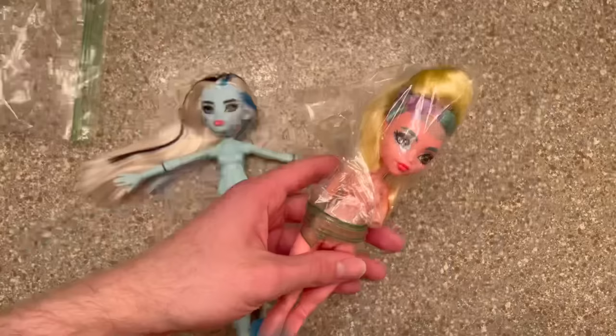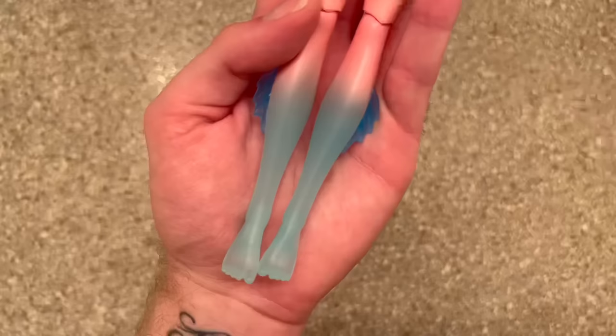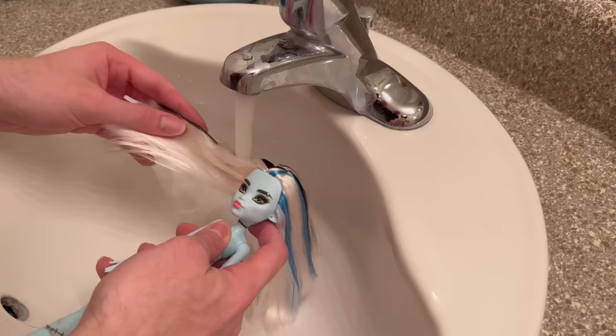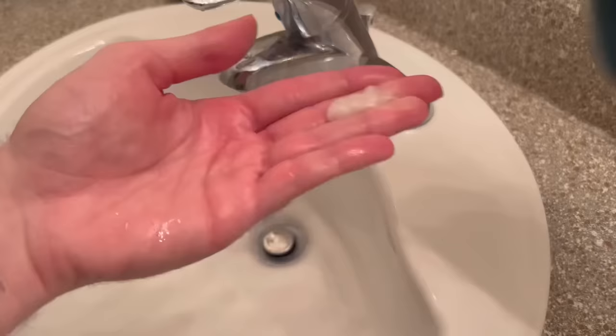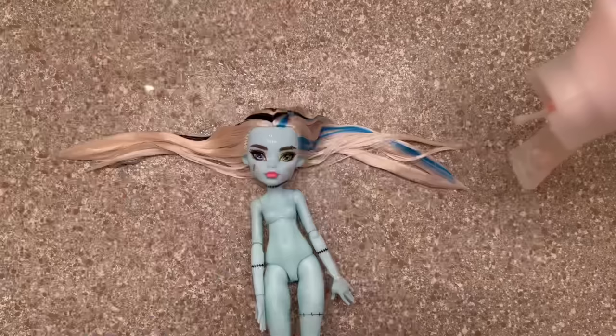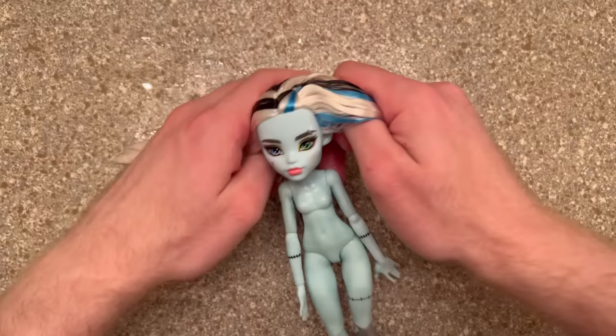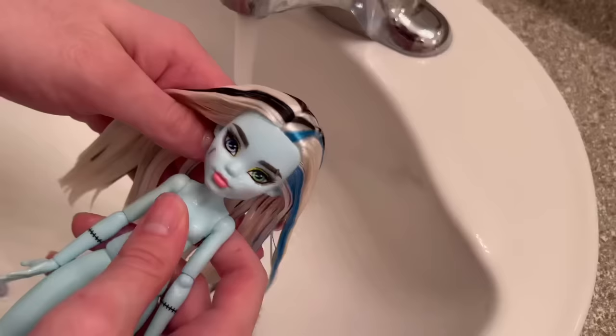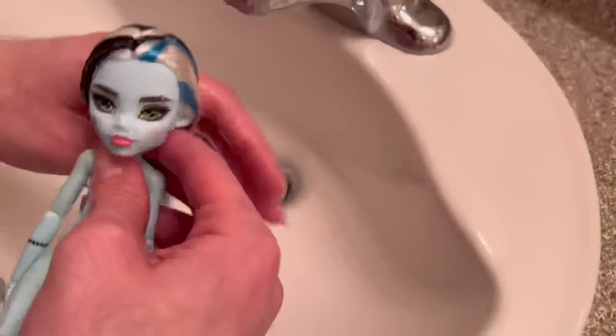Now that Laguna and Frankie are completely dry from their Mr. Super Clear spray, it's time to open the bags and let them breathe again and also wash their hair. At this point I thought the Mr. Super Clear helped the legs but at the end you'll see what happened. I'm going to do the exact same things I did with the other Ghouls. Frankie has the softest hair out of this entire bunch — I didn't even have to brush it outside the box, which says a lot. All my Frankie dolls so far have had really really nice hair.